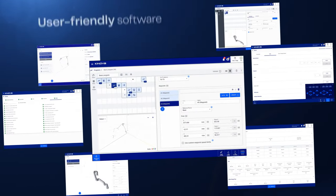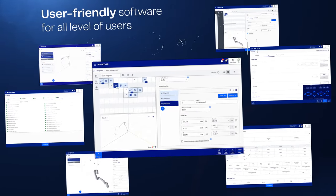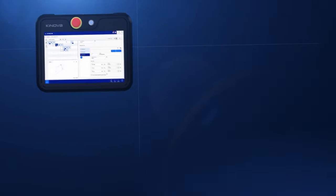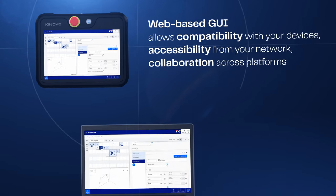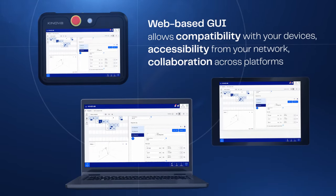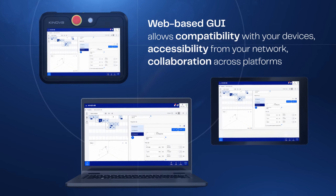The user-friendly software and flexible robotic development kit makes the Link 6 accessible to novices and immensely powerful to experts. The web-based GUI offers compatibility across devices, easy accessibility, and cross-platform collaboration.